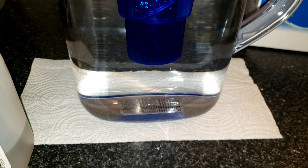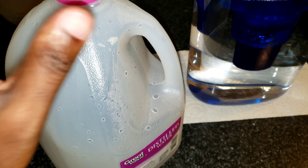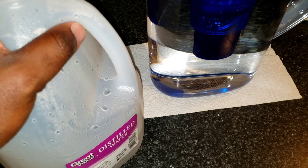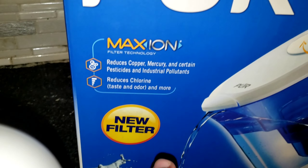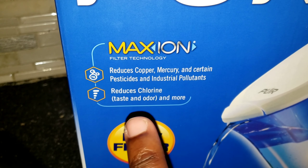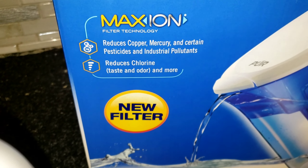The reason I'm making this video is to give you a tip on how you can save money on water, but also if you buy less bottled water you use less plastic. I tried this water and it tastes really good. As you can see on the label, it says it reduces copper, mercury, pesticides, and chlorine, and changes the odor and taste — and that's very true, I've tried it.